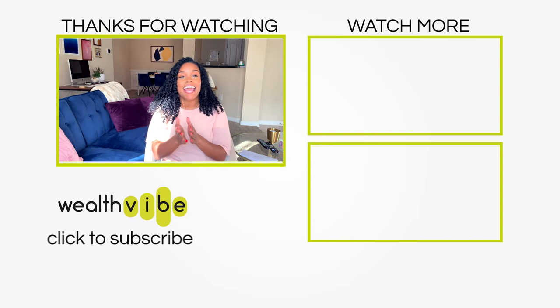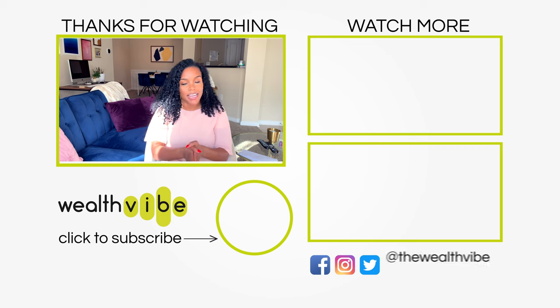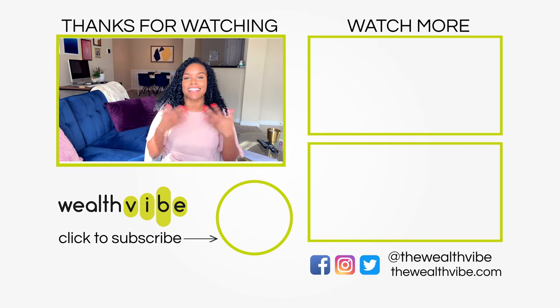I hope this video has been informative and useful for you, and maybe you'll even consider using Simple Bank as an alternative to the physical cash envelope system. If you like this video, please give it a thumbs up — it lets other people know it's a great video to watch and lets me know you like the content. If you'd like to see more videos like this one, please subscribe and hit the notification bell. Thank you for watching and I hope to see you in the next video. Bye!